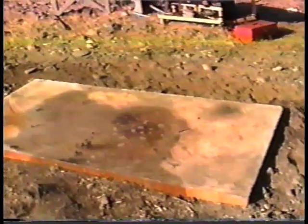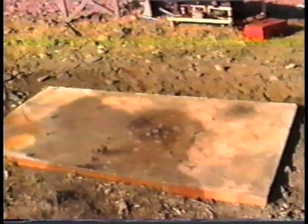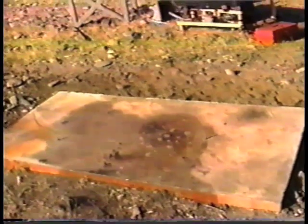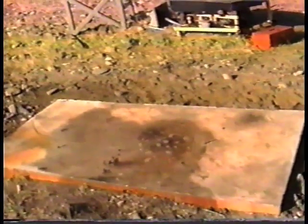This is the slab that we built down the river. It's a three-by-six, about a three-inch thick concrete slab. What we did: we made a plywood template and put it on the frame to make the holes for the mounting — made it real easy and simple.